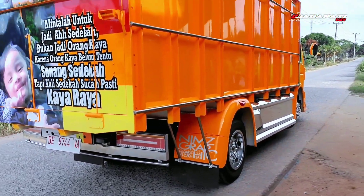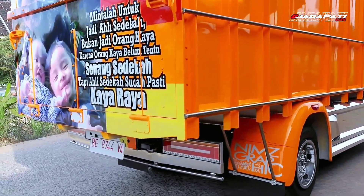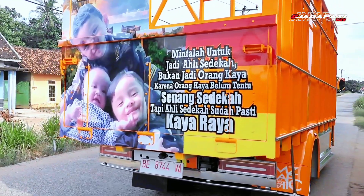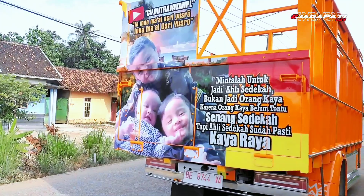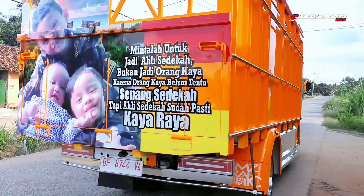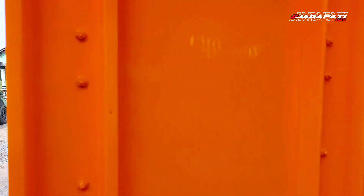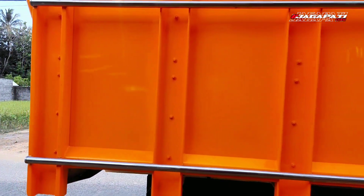Untuk baknya sendiri, di sini bak menggunakan bak papan lapis plat. Papannya menggunakan papan mauni. Pintu belakang papan buka turun, pintu atas hulu plus plat. Untuk kanal-kanal yang digunakan, seperti biasa menggunakan kanal KS, bawah dan samping menggunakan kanal KS.